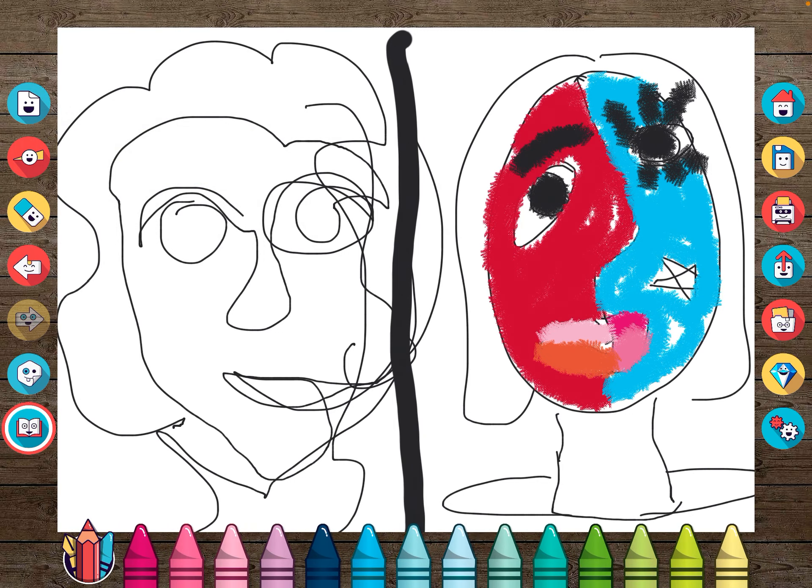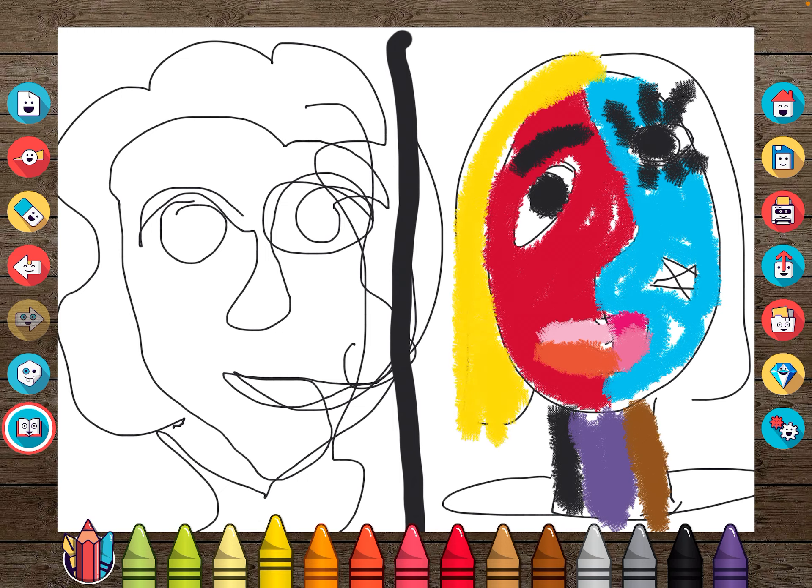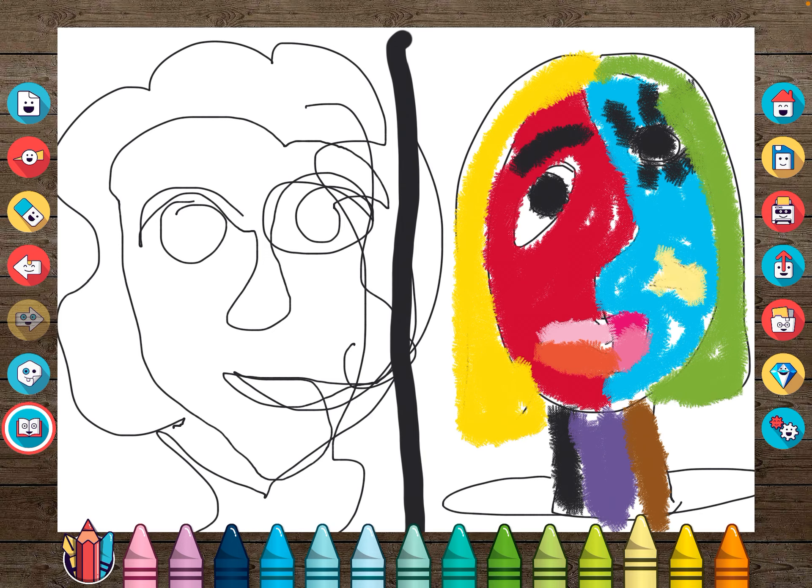Just be wild and wacky with colors — maybe use purple for the neck, then brown, and maybe yellow hair on this side and green hair on the other side. You can see how abstract that looks. Anyway, those two are abstract — they're not real, it's the opposite of real. Have fun with this, everybody — bye-bye!